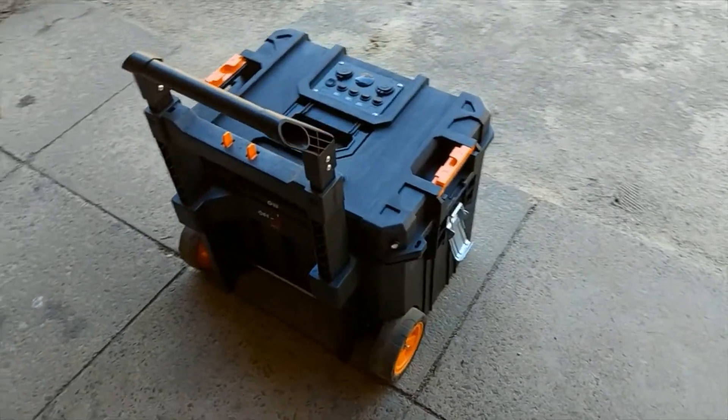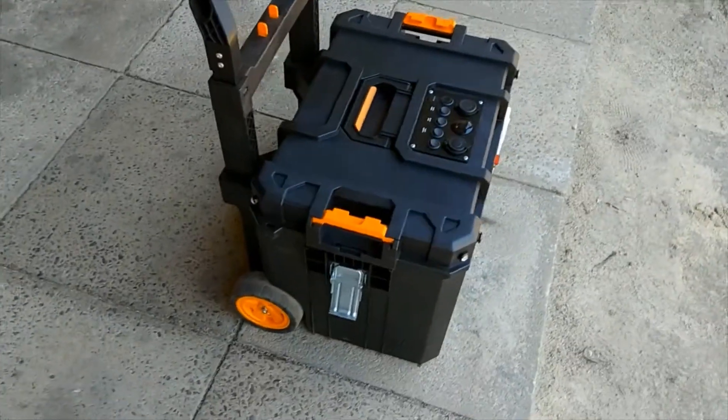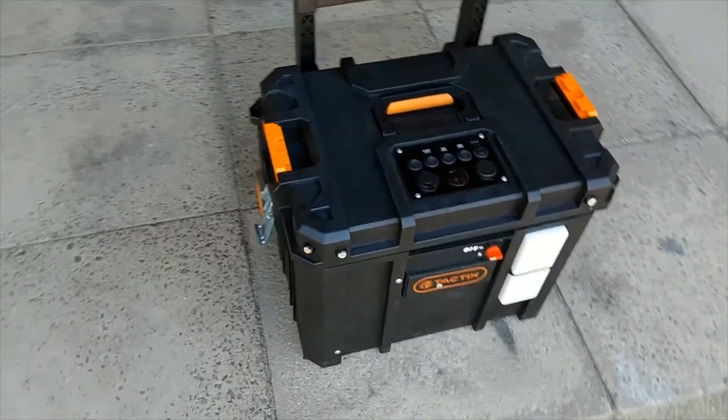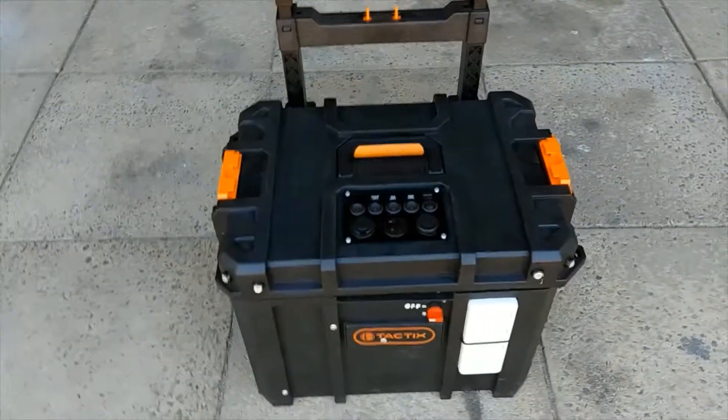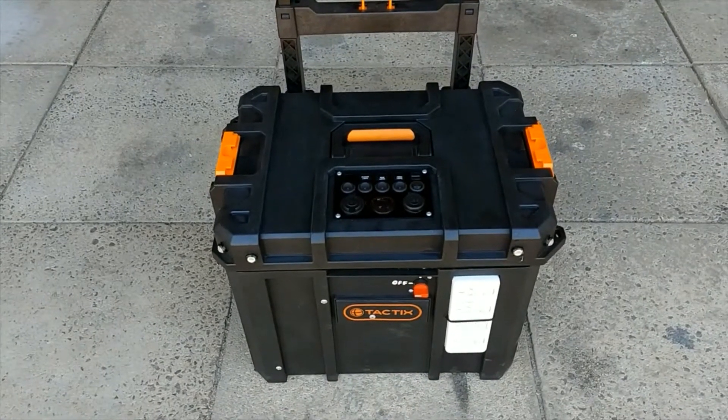It weighs about 45 to 50 pounds, which is actually very lightweight considering a single AGM 100-amp deep-cycle battery weighs about 60 pounds all by itself, and this has basically twice the usable power of that.